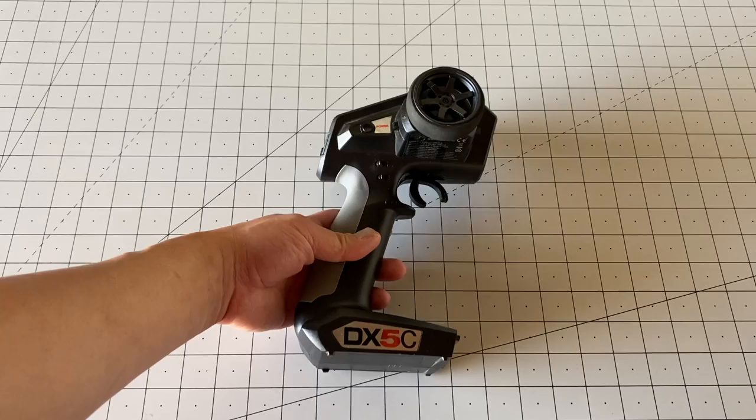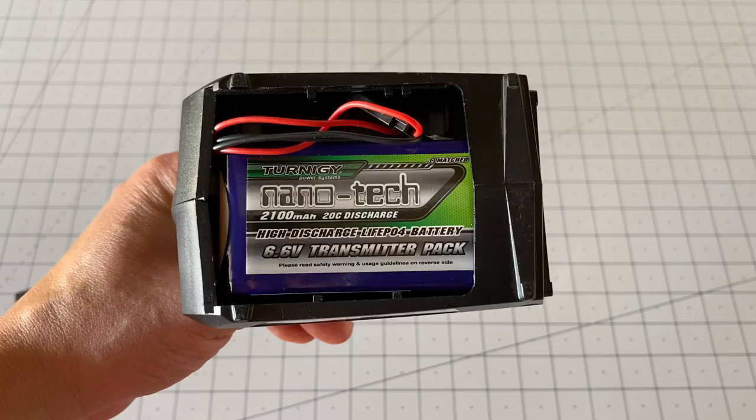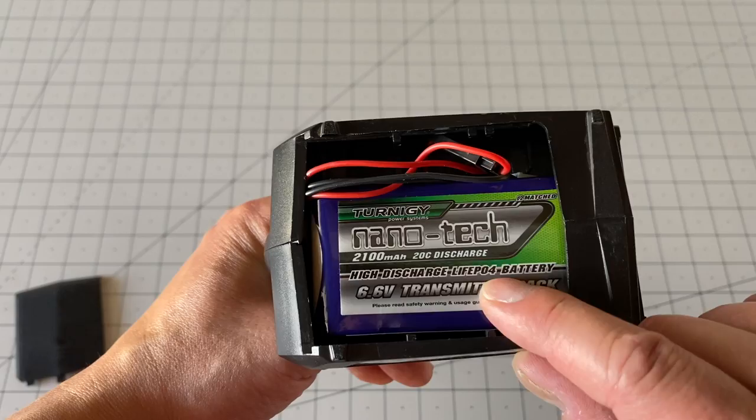A really popular modification I make to pretty much all my radios is to get rid of those AAs and run this. I like running these — this is a lithium iron battery, so it's a LiFe battery, a LiFePO4 battery.